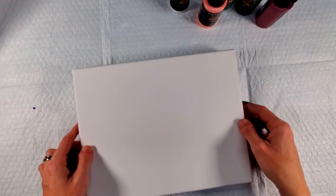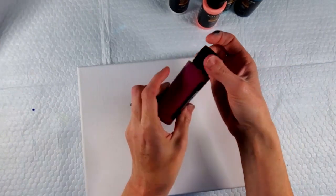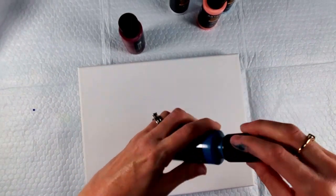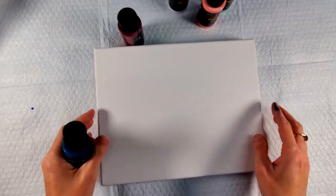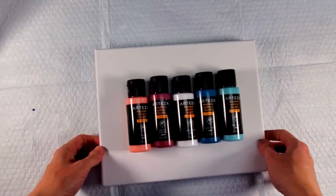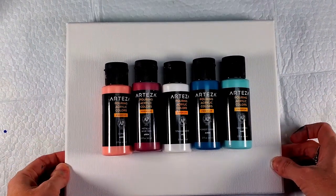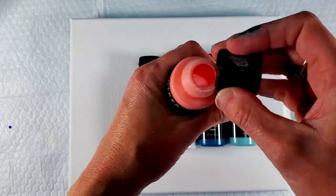Now on to the pouring. These are the colors I picked today — isn't this gorgeous? This is metallic wine red, and then I have forest green. I haven't taken the foil tops off of these yet — I've been very patient. I did shake all of these because the box said to shake them, and I took off all the little silver sealing tops.